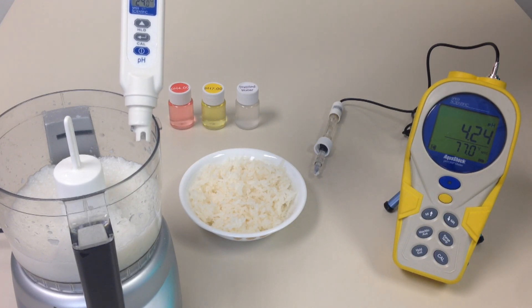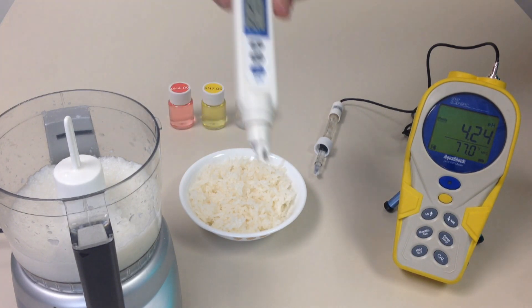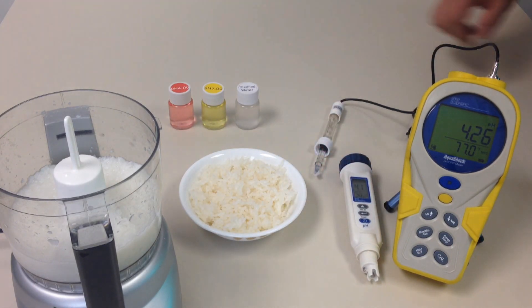So we have one batch where the amount of vinegar is correct and the other batch is incorrect. If you want more information about pH meters and how to use them, please go to speardirect.com where you can see our whole line of products.